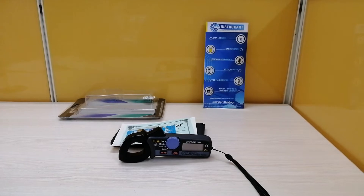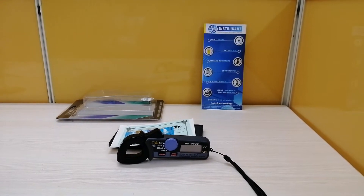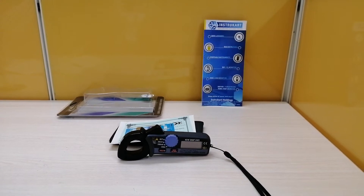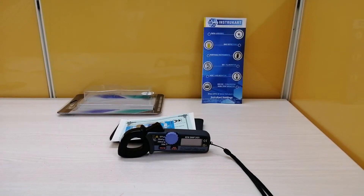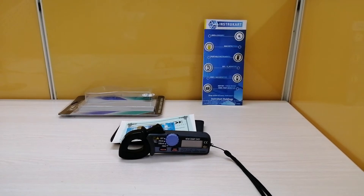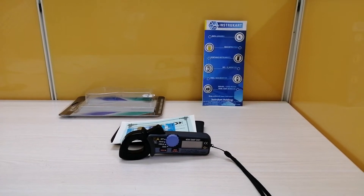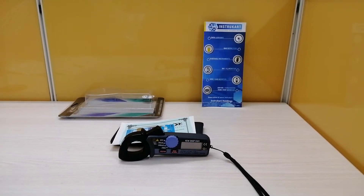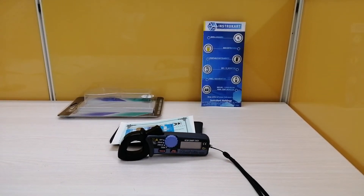Coming on to the technical specifications of this particular instrument. It is having a current range which lies from 200 milliamps to 200 amperes. The accuracy for the same is plus minus 2% and plus minus 5% for 200 amperes.